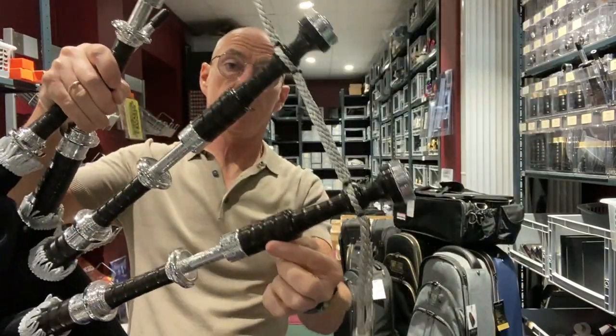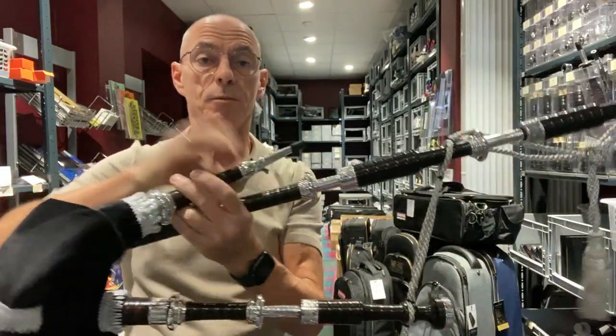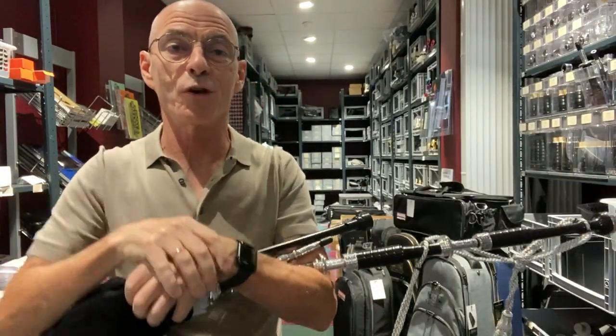So that's a very nice set — Full Alloy — going out to a customer. We thought we'd just show that to you before they go out.